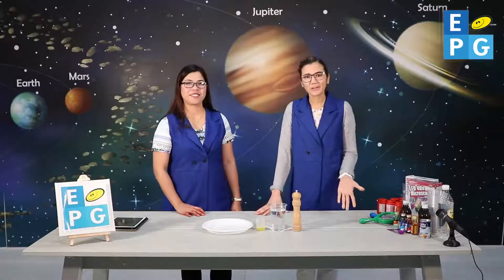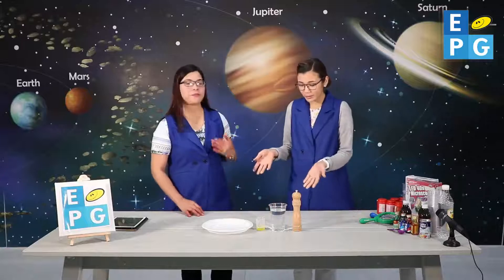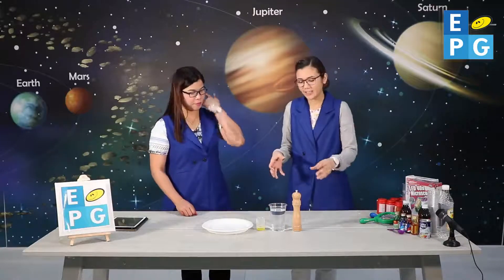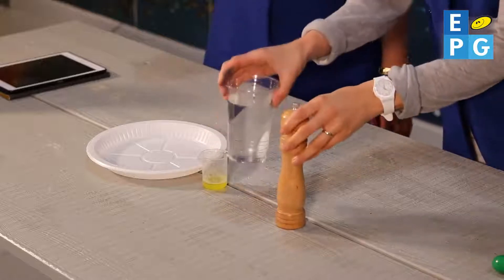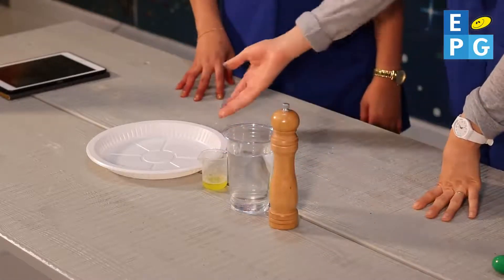Good morning, everybody. How are you today at home? I hope you're doing great. Today we're going to do an experiment and it involves some pepper, water, dish soap, and a plate.